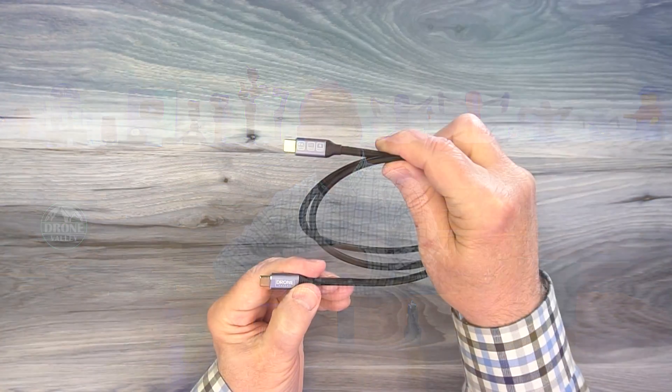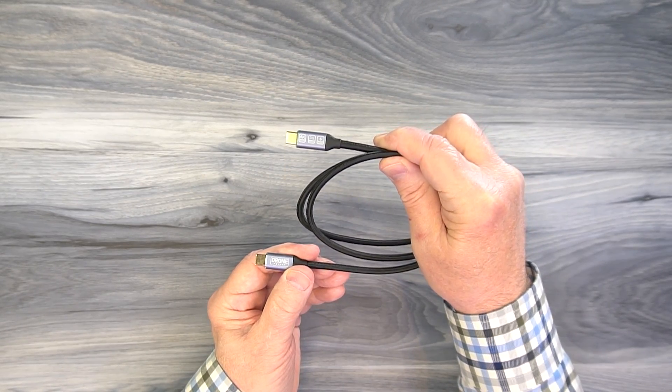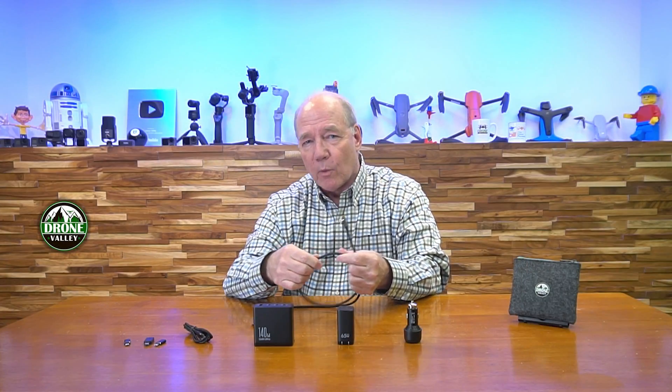With the 140-watt charger we include a heavy-duty, custom Drone Valley cable. Both cables in the lineup have cloth-woven exteriors — they're incredibly flexible and durable. The reason the high-powered cable matters is that a standard cable might only carry 35 watts even if the charger delivers 140 watts, effectively choking the charger. The included high-powered cable eliminates that bottleneck, so you can pull the full wattage you need.